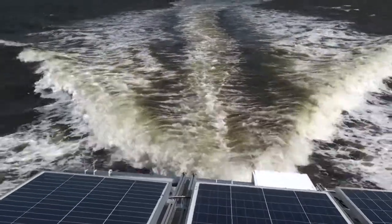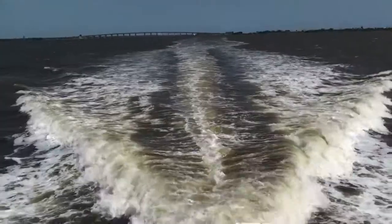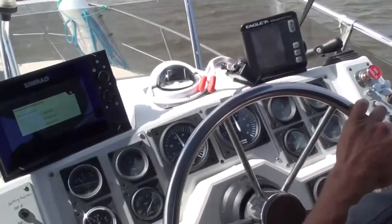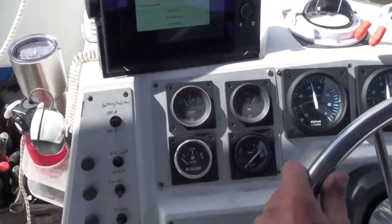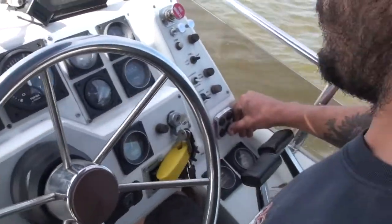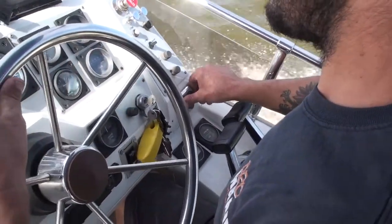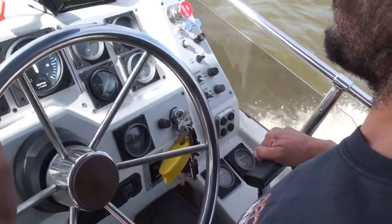Here we are going pretty fast. Greg is driving. We're only at about 3000 RPM, and these engines are good for up to about 4500. Greg is adjusting the trim tabs a little bit at the moment.